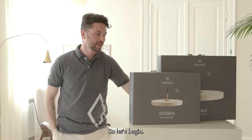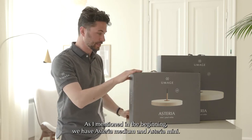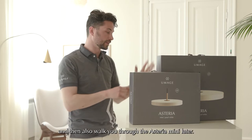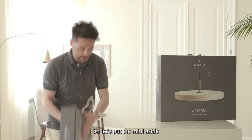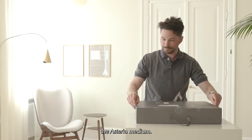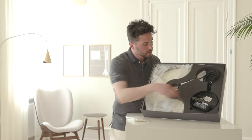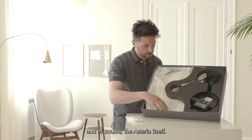So let's begin. As I mentioned, we have Asteria Medium and Asteria Mini. The assembly procedure is quite the same, but I will unpack the Asteria Medium and then walk you through the Asteria Mini later. So let's put the Mini aside and start unboxing the Asteria Medium. In the box you'll see there's a set of gloves, the canopy, the cable, and of course the Asteria itself.